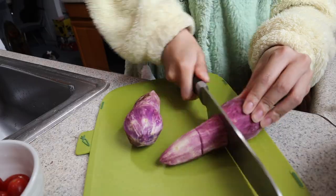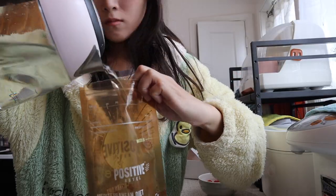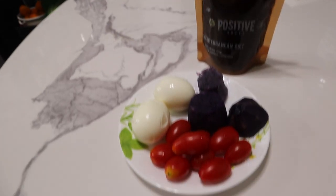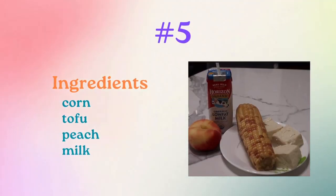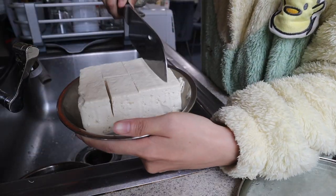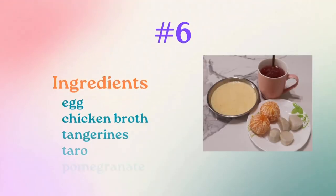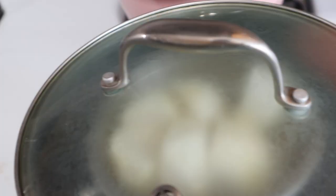Let's put some water for the soy milk, boil the corn, and steam the tofu. You just prepare everything and steam everything together.